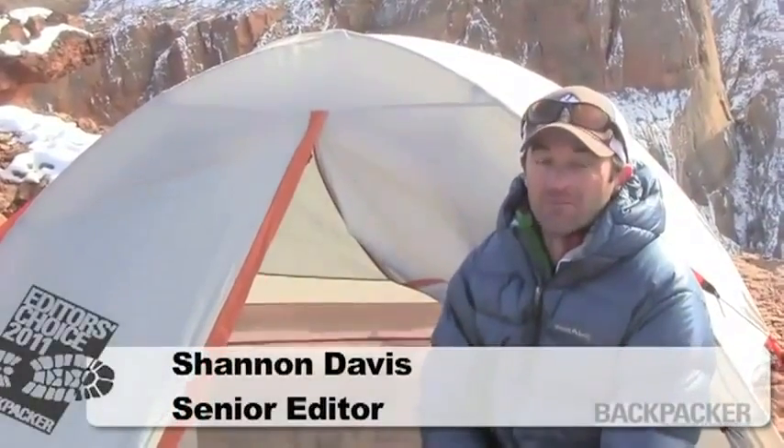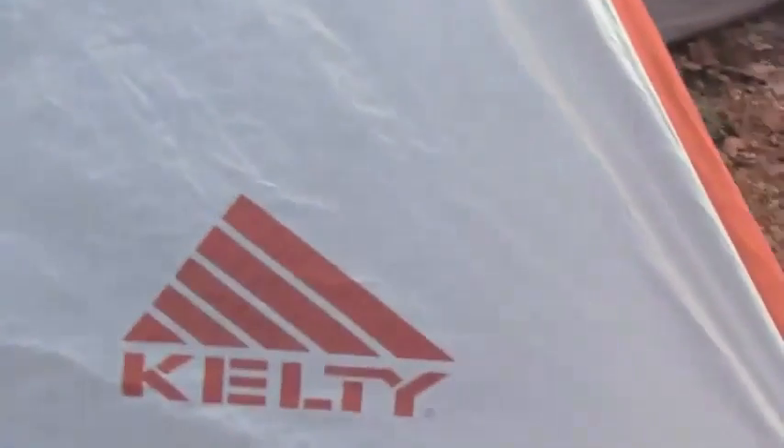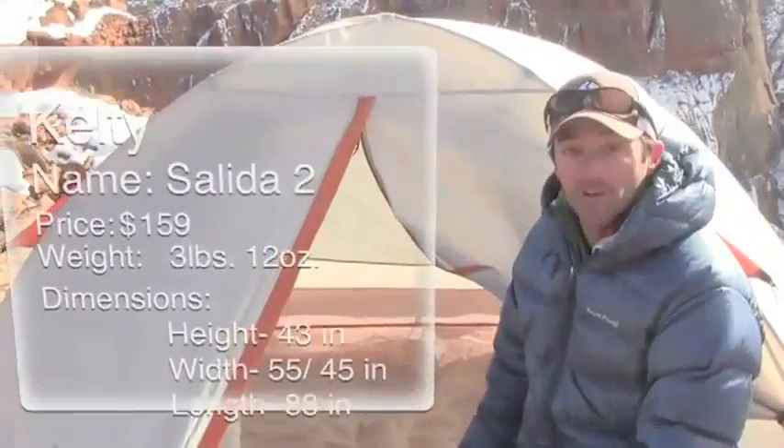This space of backpacking gear can be pretty pricey, and the more lightweight you want to get, the more you're going to be spending. With this tent, you get a bargain plus ultralight type weights. This tent comes in at $159.